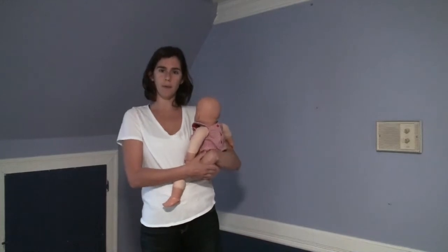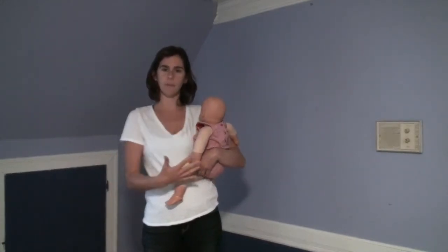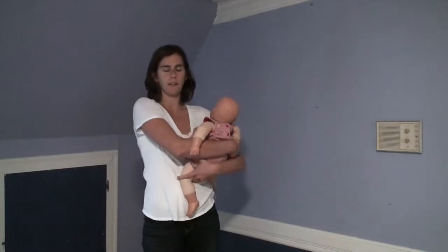You're going to start by holding your baby on your hip. I'm holding my baby in my left arm on my left side - that's the side I typically hold the baby. If you usually hold a baby on your right, you could start on the right. It's up to you. I'm going to start on the left.